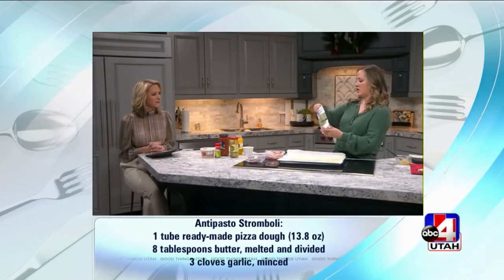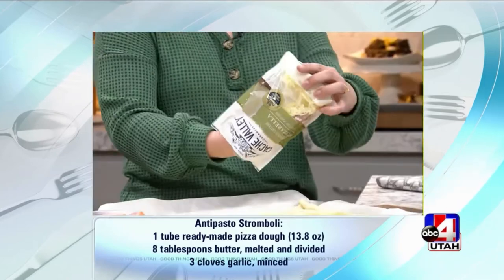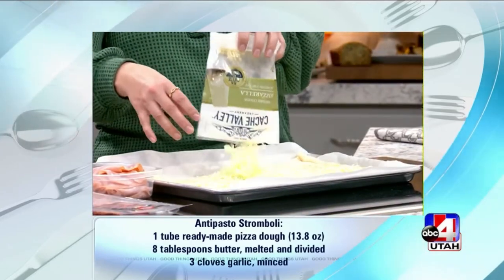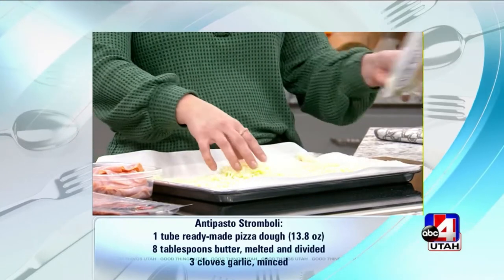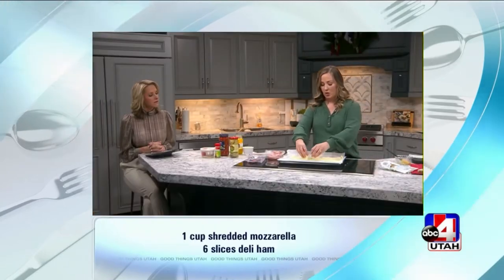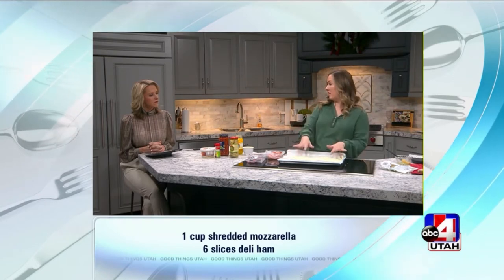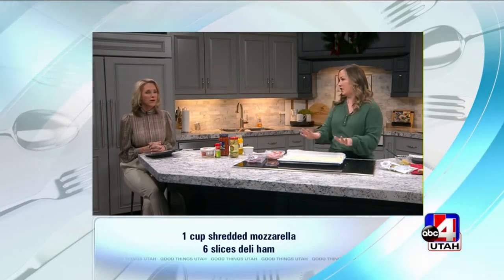And then we have mozzarella cheese — we're going to put a cup on there and just sprinkle it around. Super easy. You could do a mixture of mozzarella and provolone. You can also put some parmesan cheese on top, or some inside. This is very versatile.